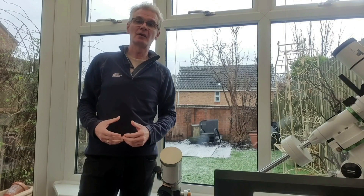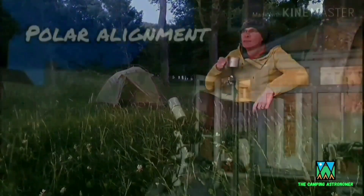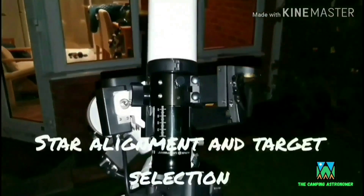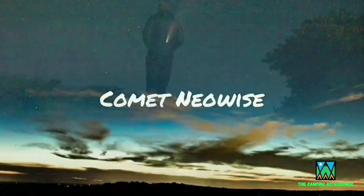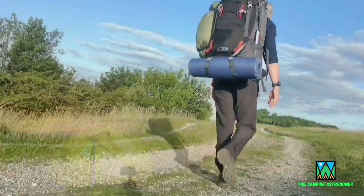I'm buzzing today because last night was the first clear night we've had since the Jupiter-Saturn conjunction over a month ago in December. I had my DSLR astro-modified early in December, got it back a week or so later, and I've had no chance to use it yet — but yesterday was a proper clear night and I had the chance to give it a try out. My name is John and I make videos on camping, astronomy and walking.